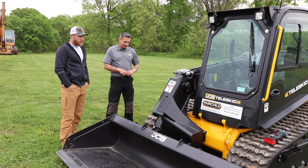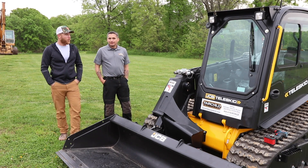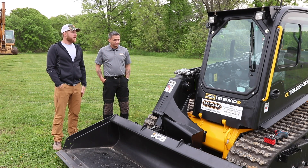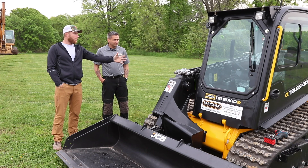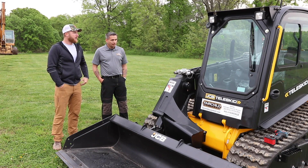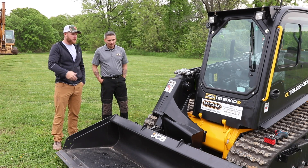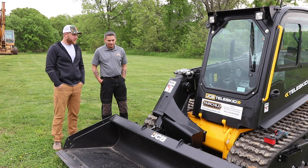They're definitely very excited to put this machine to work. The mono-boom, side entrance, and overall concept are impressive. Kyle thanks Chris for coming out and walking through all the features, and says he can't wait to see how it really performs on the job site.